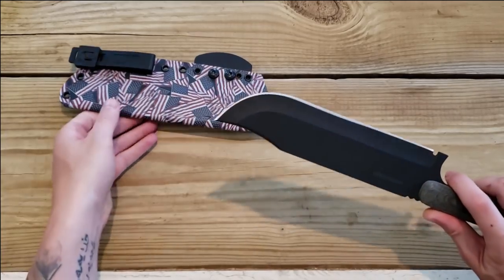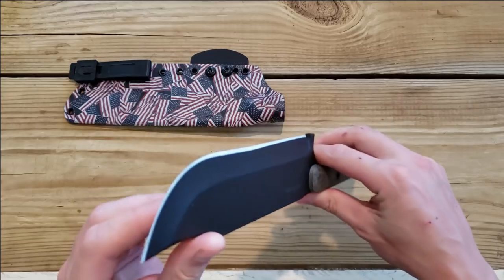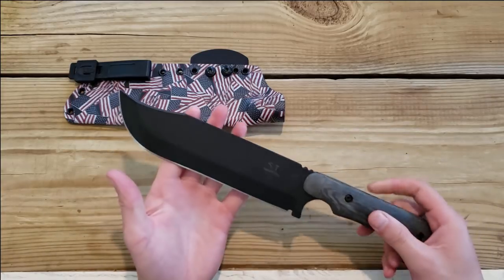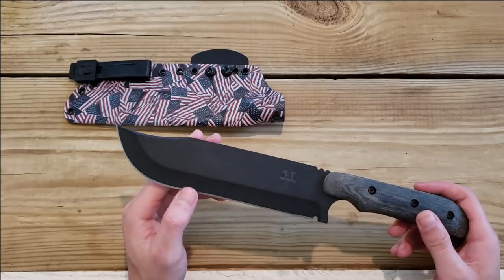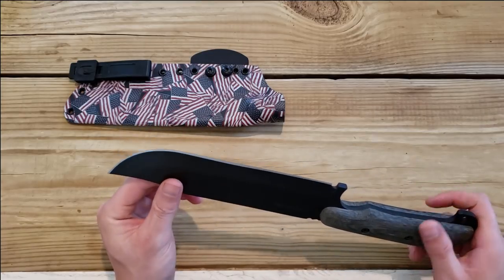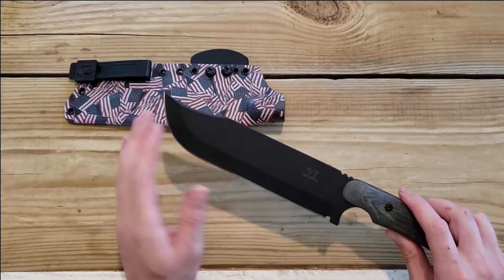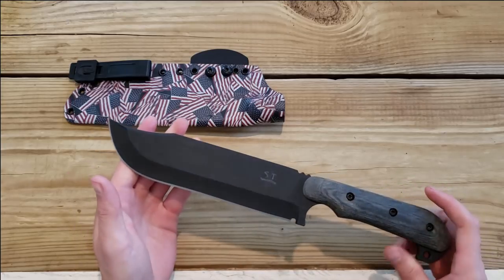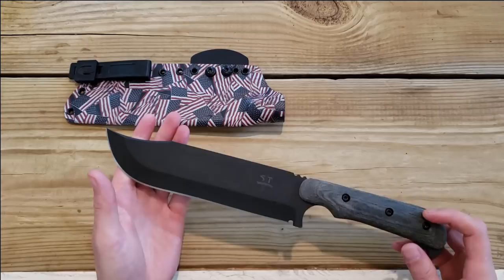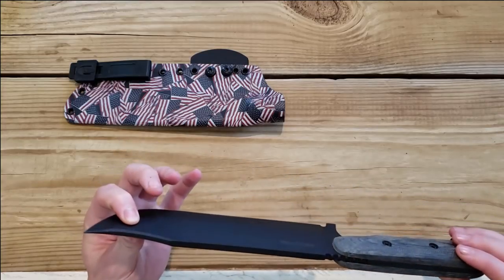It's about an eight inch blade, quarter inch thick, hollow ground. The edge is pretty darn straight but not perfectly straight, and it is rather thick. We'll see in the long run if that affects sharpening, but being that it's 8670 I think it will still be easy to sharpen. Even though this knife is hollow ground, it should literally be indestructible — this could be the toughest knife that I own. I'm going to put a hurting on this thing and we'll find out just how tough it is, but honestly I don't think it'll break.